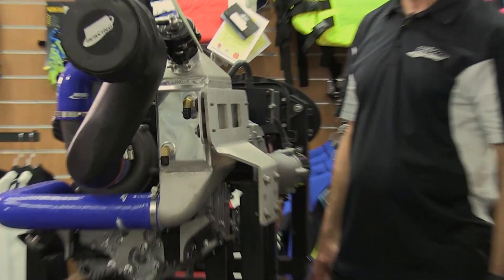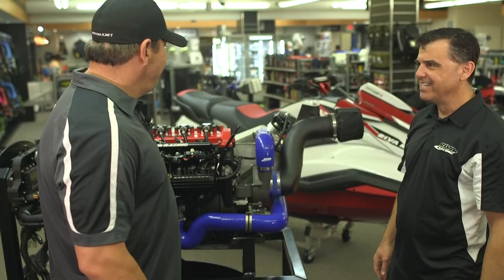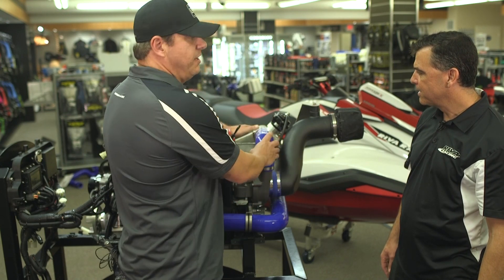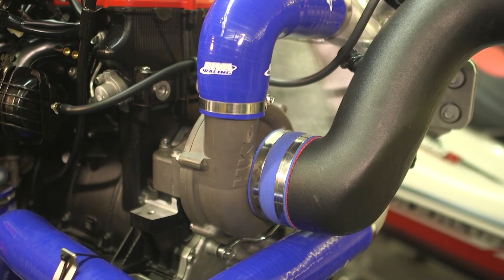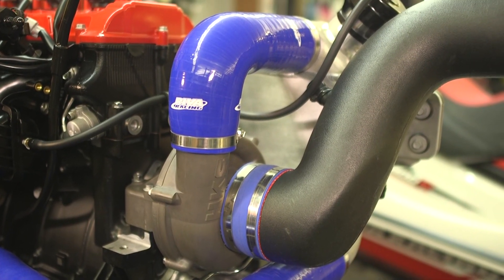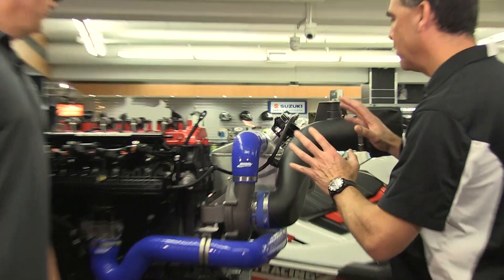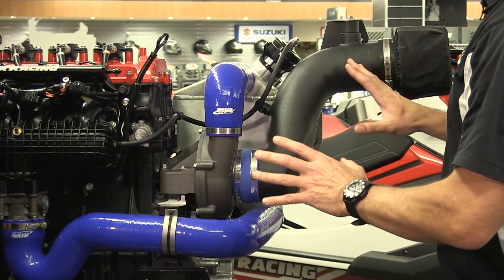It's a very clean installation. You guys did an excellent job with this. Thank you. One thing I noticed — the power filter placement works perfectly with the placement of the intercooler. Plenty of clearance there. Everything looks great. That's correct. Our development team always takes into account the complete system when they're designing something. So the intercooler is tucked out of the way, the air filter comes through, and there's plenty of clearance for all components.